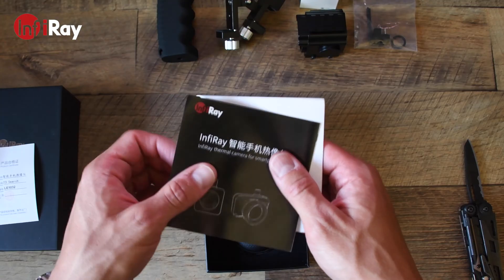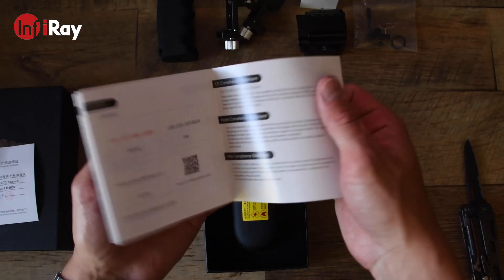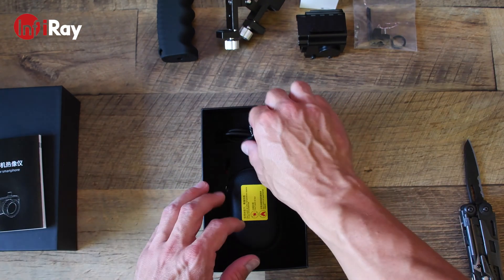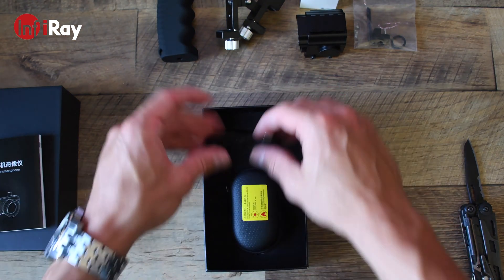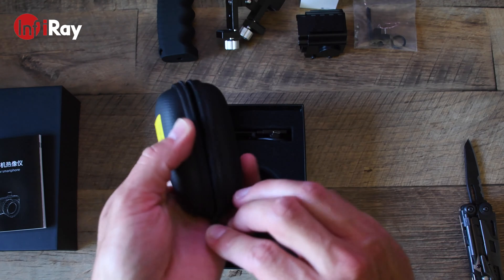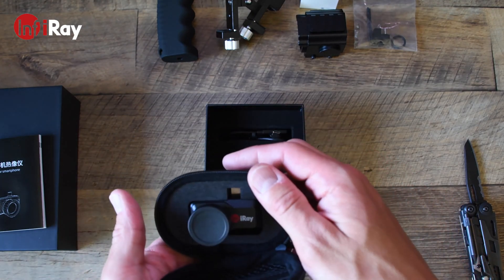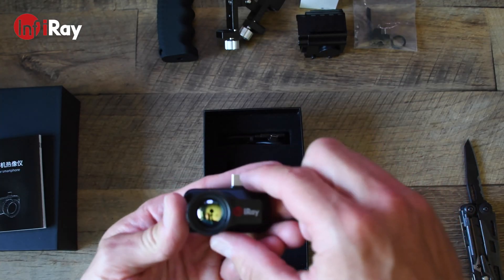Inside the box you'll find a few things, one of them being the user manual — Mandarin on the front and English on the flip side. It also comes with an extension USB-C cable, which is used for the mounted handle grip, and a nice traveling carrying case which is pocket-sized to carry your camera around.